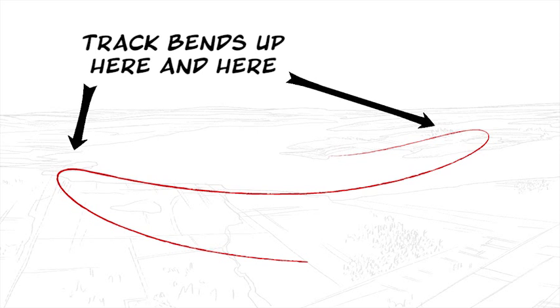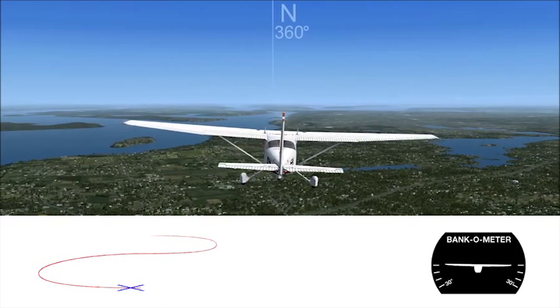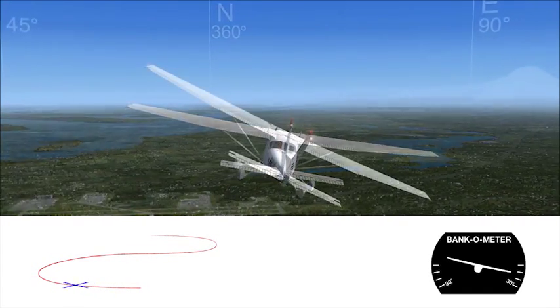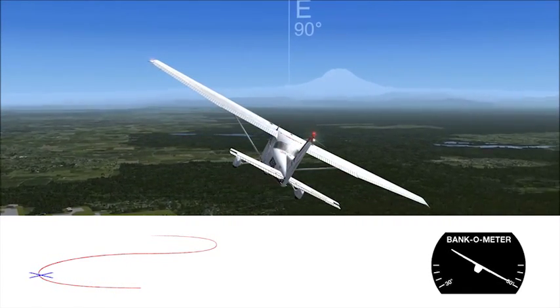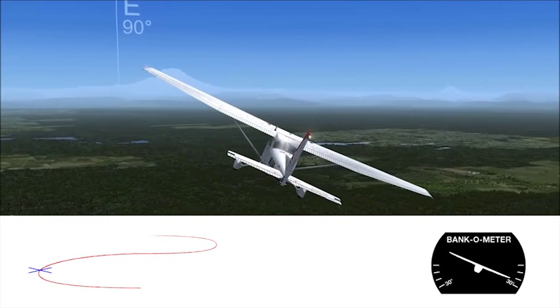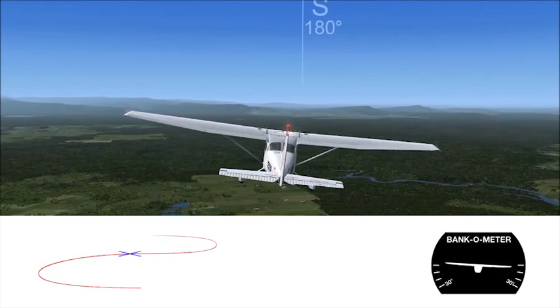The S-turn is made trickier because you climb and descend twice while simultaneously flying the S. Let's look at just the turns without the climbs. Starting on a heading of North, you'll begin your turn, slowly banking steeper and steeper until you're heading East. By this point you should be banked 30 degrees. You'll keep turning, but banking less and less until your wings are level on the South heading. You've reversed direction and flown half the S.